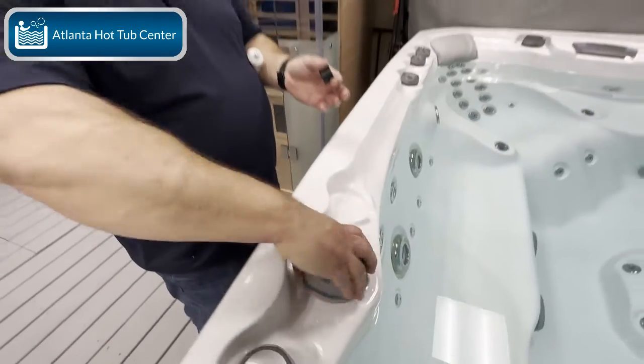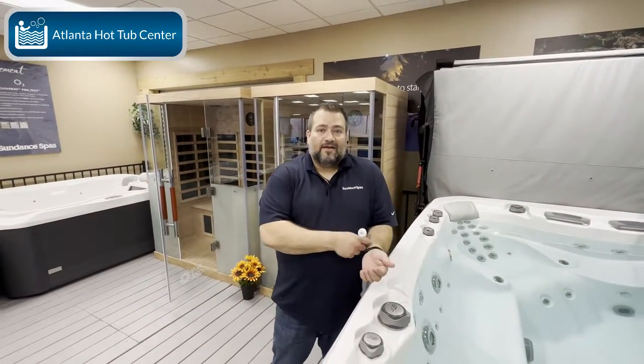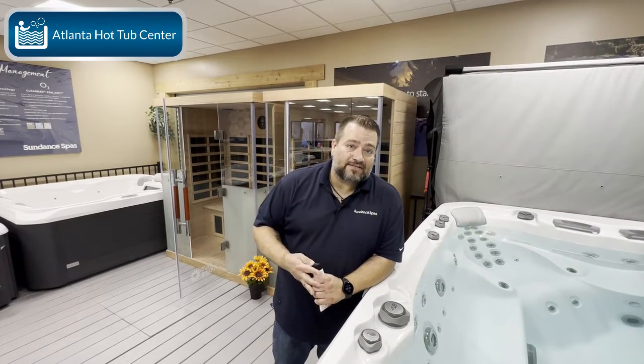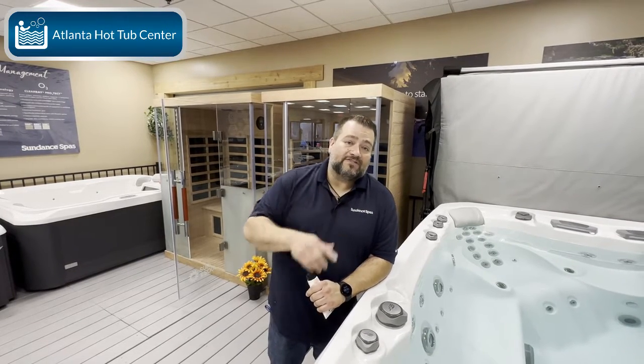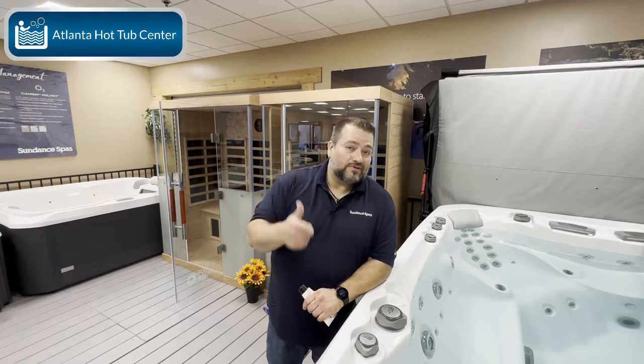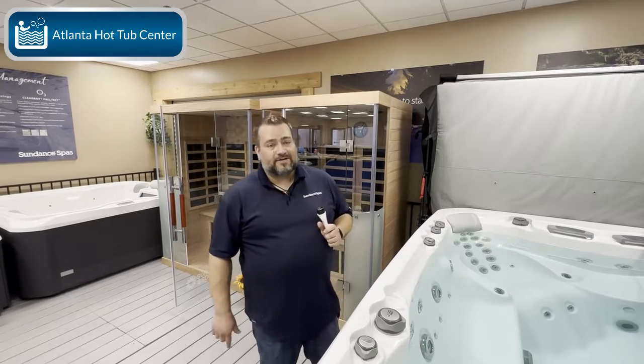And you're done guys — fresh just like new! For tips and tricks on how to maintain and keep your hot tub at its best, make sure to stay tuned. If you like this video, please subscribe, like the video, and we'll see you next time on Tub Talk 101. This is Dusty with Atlanta Hot Tub Center. Thank you.